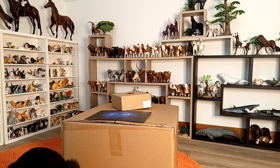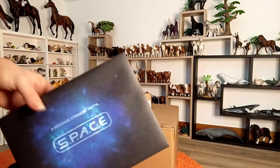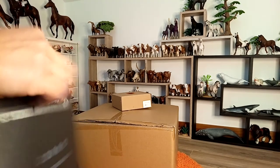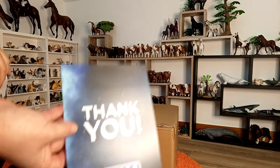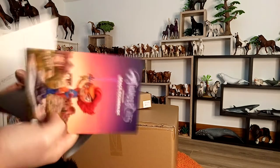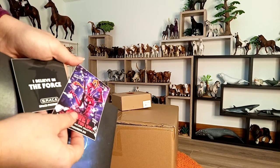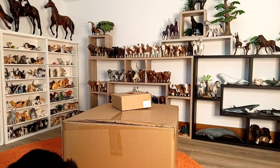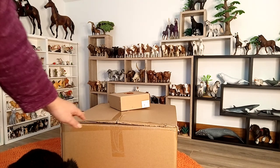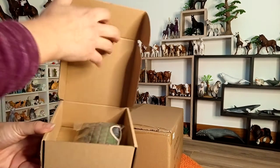I also want to thank the Star Space Figurine from Germany for kindly sending me this envelope that contains a thank you note and a few postcards from Germany, and also some stickers. I really loved it.